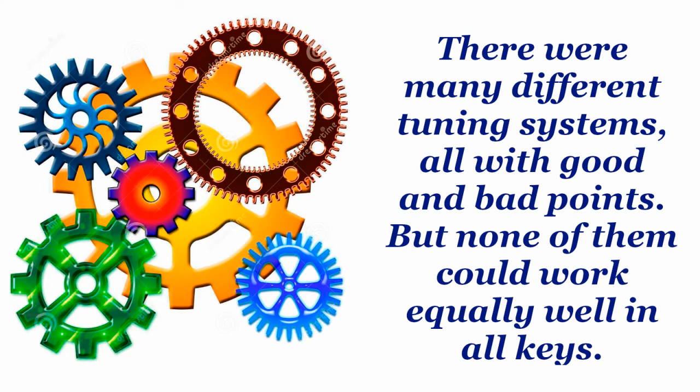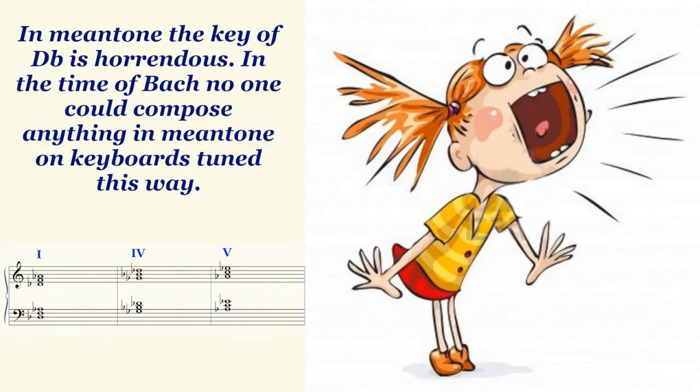There are still other tuning systems that were used in the past, and each of them has advantages and disadvantages. But the one thing all of them have in common is that people tried to make some keys sound better in their thinking than other keys. So the better they made some keys, the more awful other keys got. And in general, the problem keys were always the ones where the chord had at least two black keys.